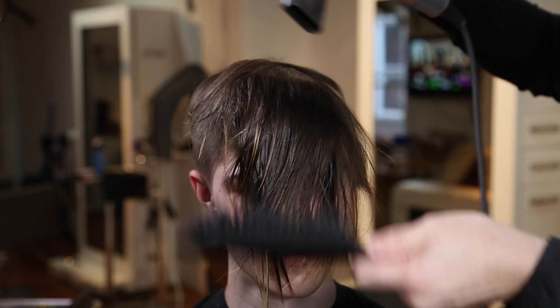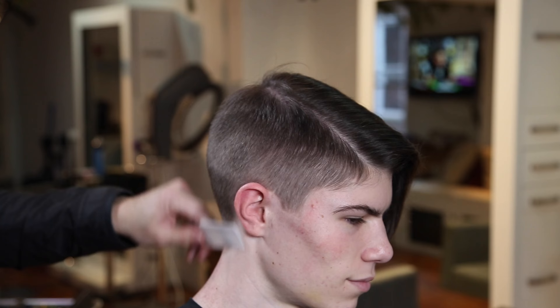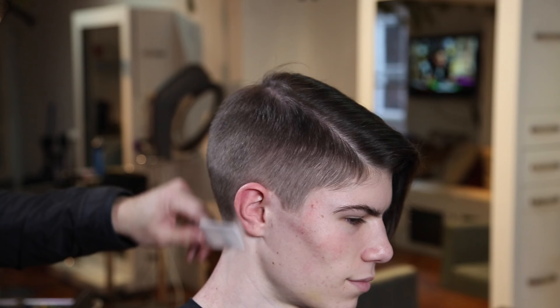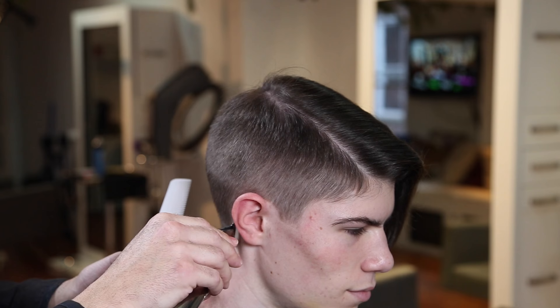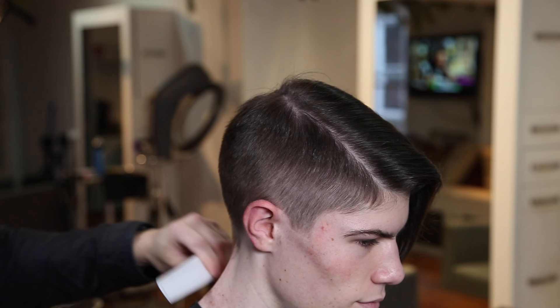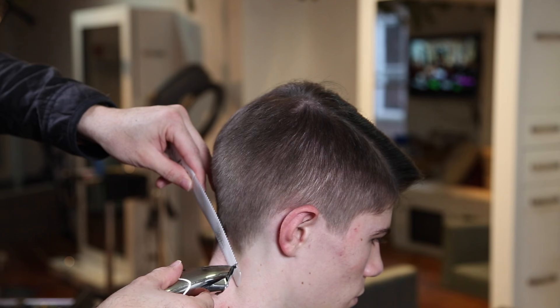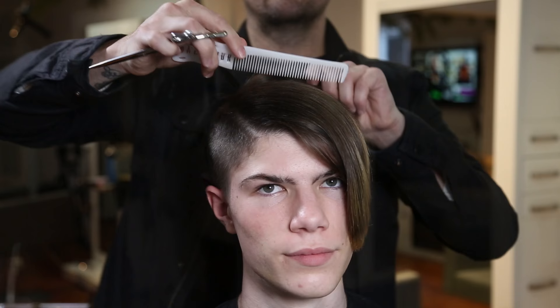Nico has very thick hair, so after finishing the sides I do some point cutting on top. This is trimmer over comb — working details around the edges, keeping it nice and natural. The 209 comb bends through the head shape really well, which is helpful since the head has different highs and lows. Finishing up and fine-tuning the back with a nice rounded feel — tight but not too tight. I'm not going for a skin fade here.